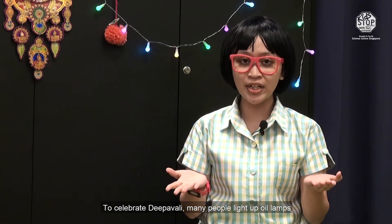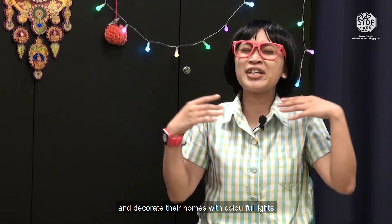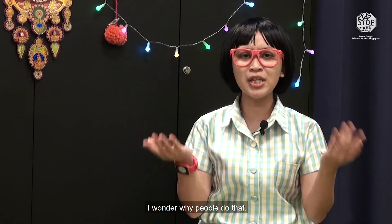To celebrate Pavali, many people light up oil lamps and decorate their homes with colourful lights. But I wonder why people do that.